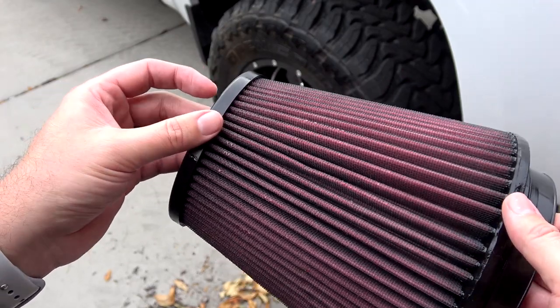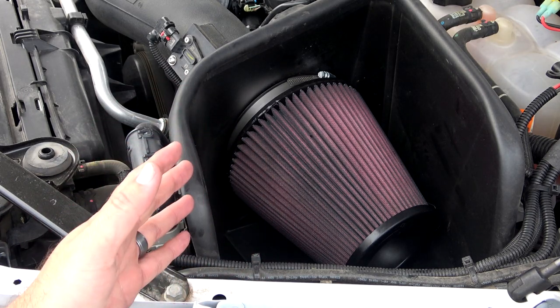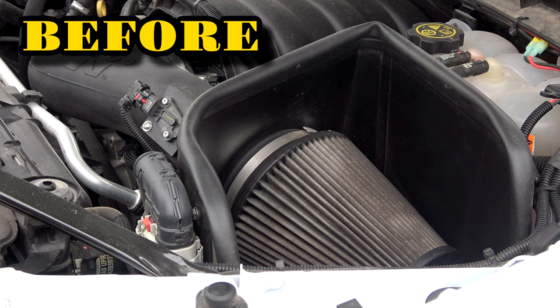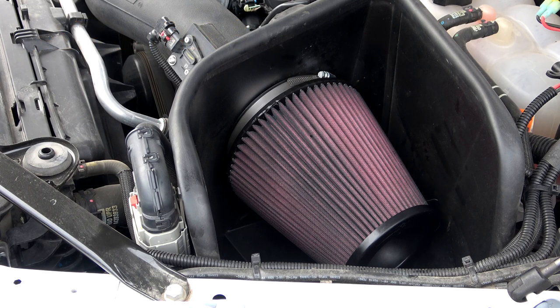We'll go ahead and clean off all of the rubber parts. After you let the filter sit and let the oil work its way through, go ahead and reinstall it in whatever system you have. You can see just by looking at the before and after that there's a pretty big difference — it looks good as new. It's freshly oiled, so we don't have to worry about any small particles getting through. It's a great way to save money because you don't have to buy a new filter every single time — you can clean it multiple times and have a nice fresh filter each time. That's how to clean your K&N oiled air filter. Thank you all very much for watching. Please like, subscribe, and have a great day.